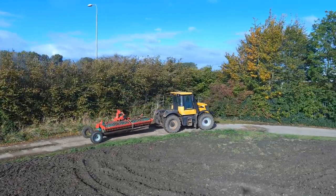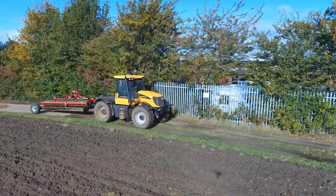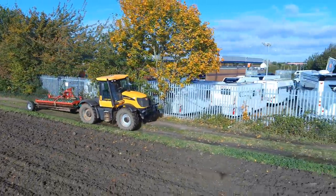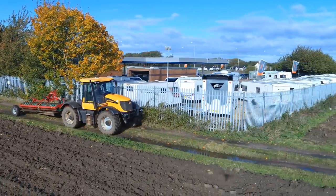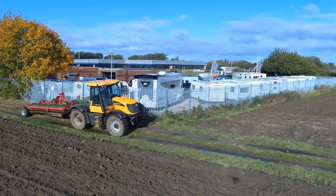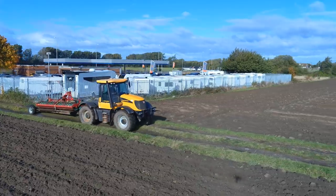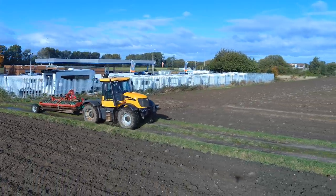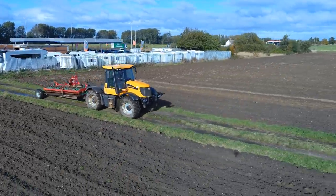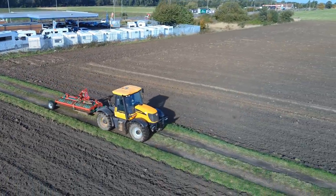Just coming into the field now. I'm having trouble with the 4m power harrow - they don't tend to be folding, so I have to unload it, hook it up, and then when you want to move to the next field you've got to take it off again. It is a faff, I'll give you that, but it is a decent power harrow - very nice power harrow actually. KV, Kverneland.